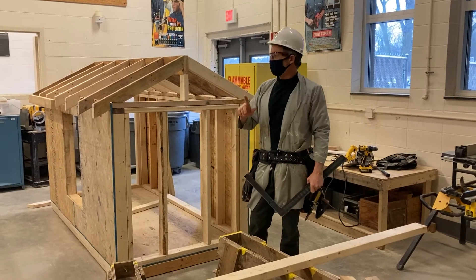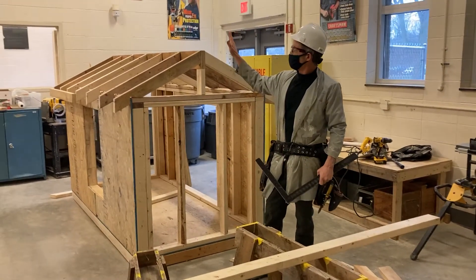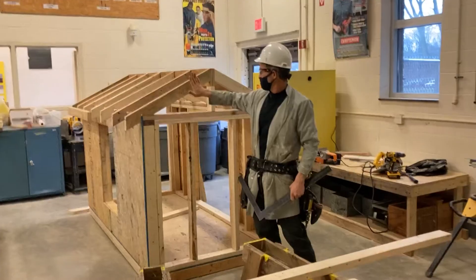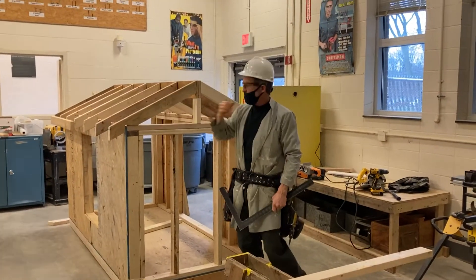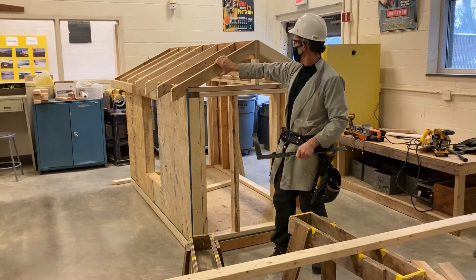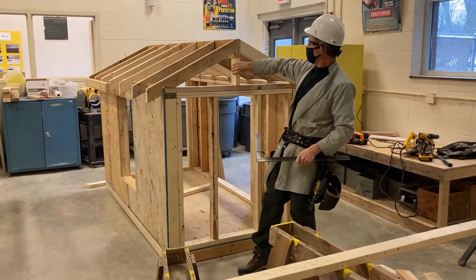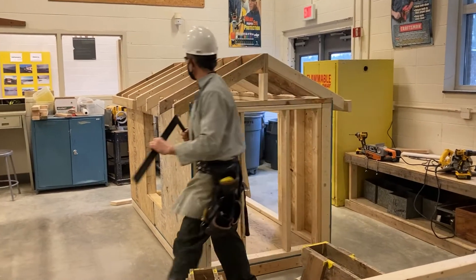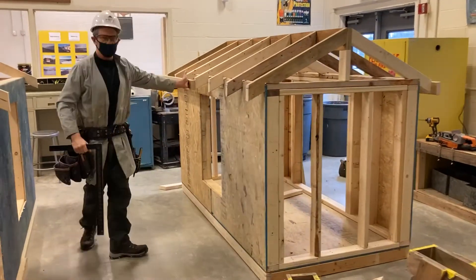Hey guys, we're back. We've done the math on our tiny house on how to calculate our rafter lengths, and now we're actually going to lay the rafter out. These guys have built their tiny house here — they've got a common rafter, their king post, their ridge board, and they're starting to install their face boards on their building.